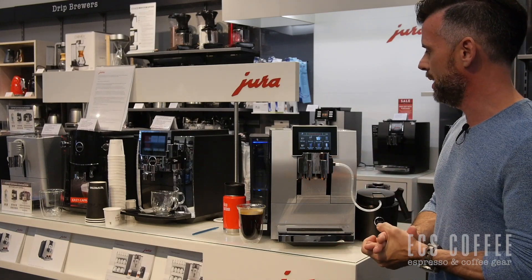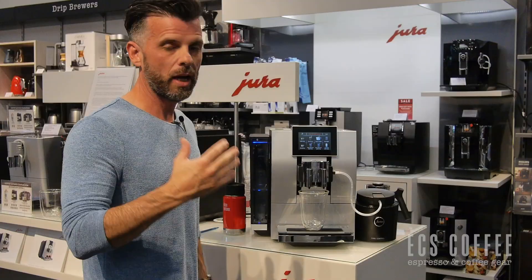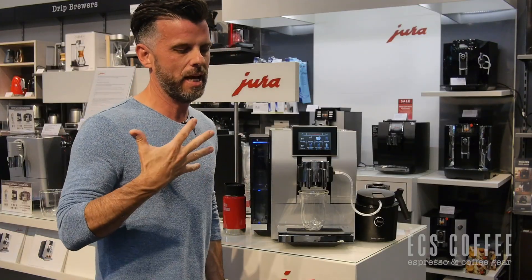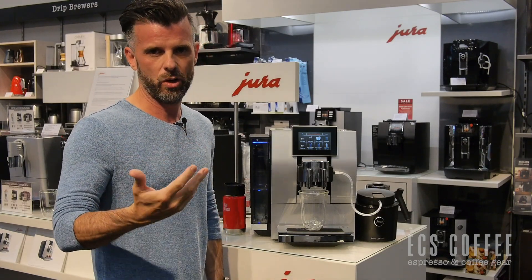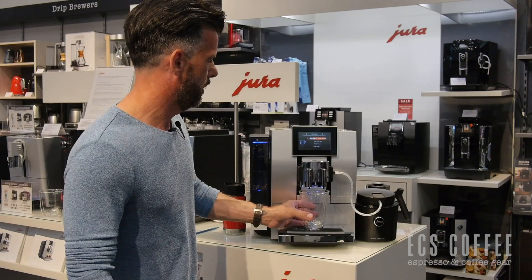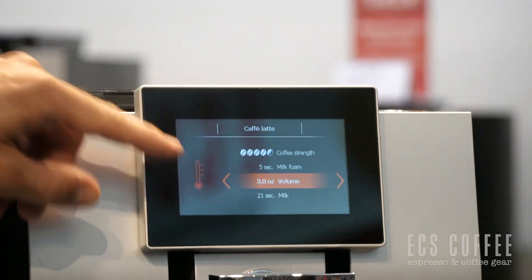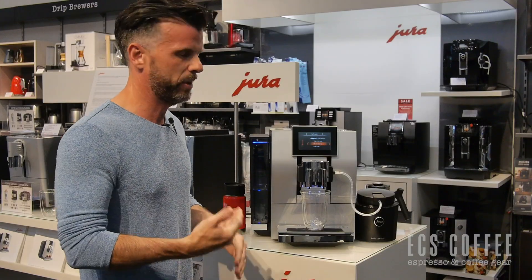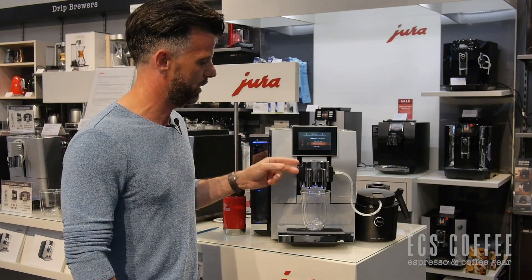Now we're going to make a milk-based drink — a cafe latte. The dual thermal blocks in this unit will enable the machine to brew both the coffee and bring your milk foam in at the same time, making it much quicker than a traditional machine. The machine has 10 heat settings for your milk, so you can adjust the milk temperature if you like it extra hot or a little cooler. We press latte, and we can adjust coffee strength. We have five seconds of milk foam, three ounces of espresso, and 21 seconds of milk — done by second, something you play with for your cup size. You'll see both coming out at the same time.